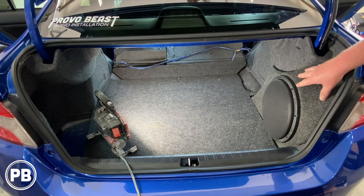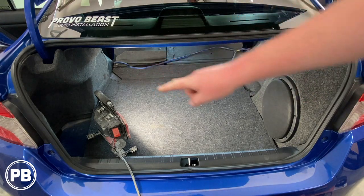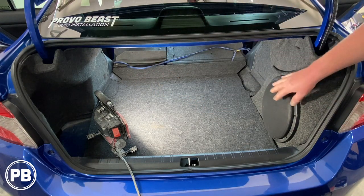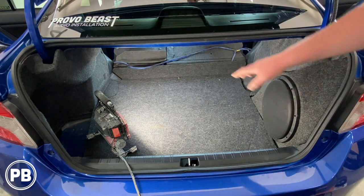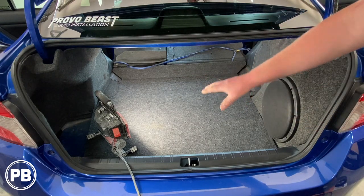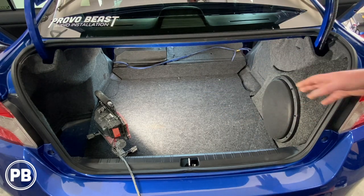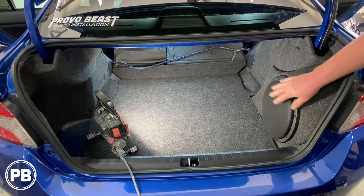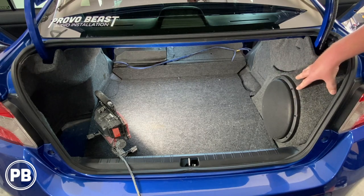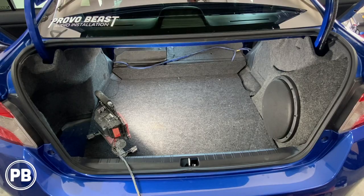We already have one installed on the passenger side. We're going to install the new one on the driver's side and also swap out the existing subwoofer so we have a matching pair left and right. First, we're going to pull out our trunk liners, prep the area with a little bit of sound deadening, pull the new enclosure out of the box, unmount the existing subwoofer enclosure, and prepare to get both sides mounted at the same time.